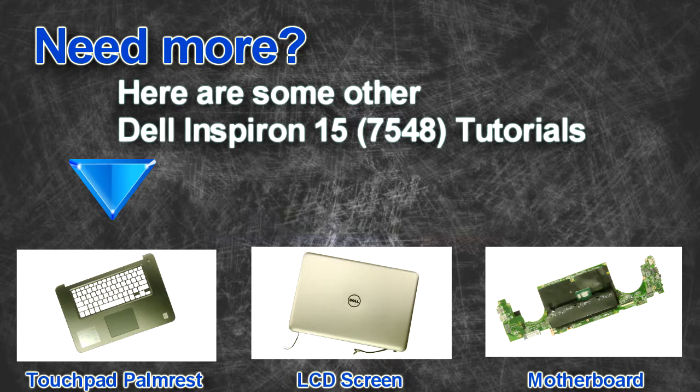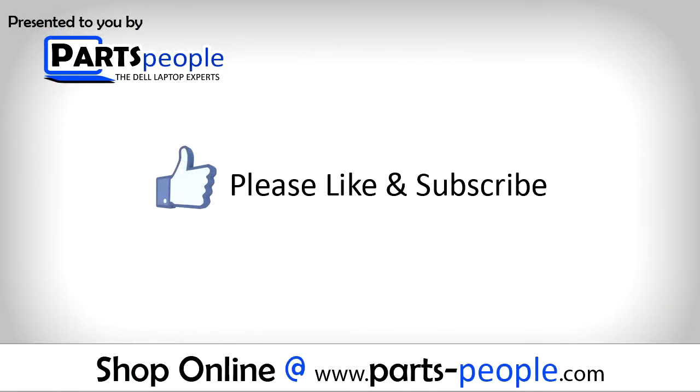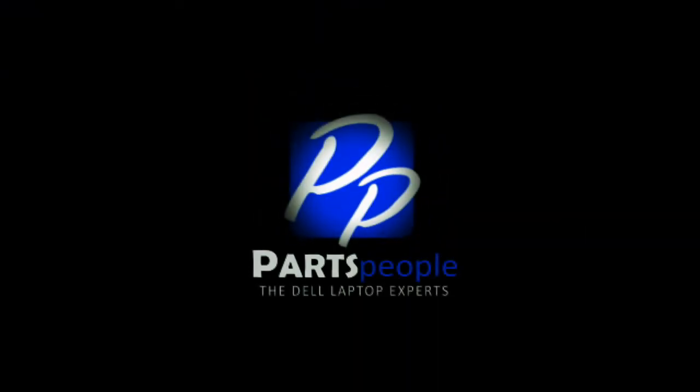Are you looking for some more tutorials? Check out these other videos. If you enjoyed this tutorial, go ahead and like the video and subscribe to our YouTube channel. Check out partspeople.com where we have hundreds of tutorials and hundreds of thousands of parts. Thank you for using Parts People for your video tutorials. I'll see you next time. Bye.